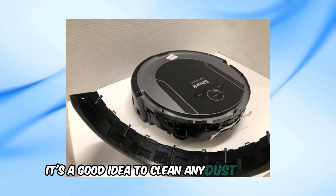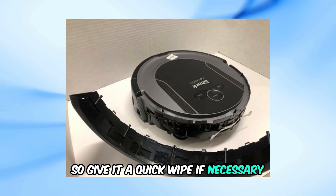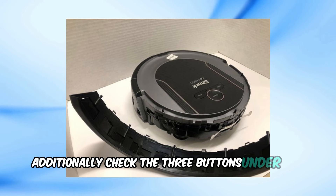While the bumper is off, it's a good idea to clean any dust or debris. This small window should be clear, so give it a quick wipe if necessary. Additionally, check the three buttons under the bumper.